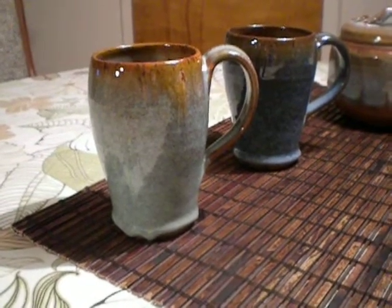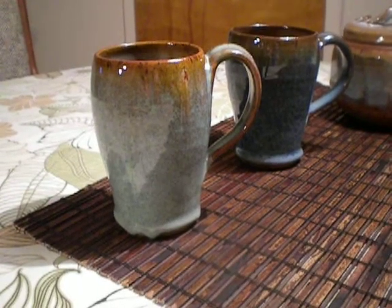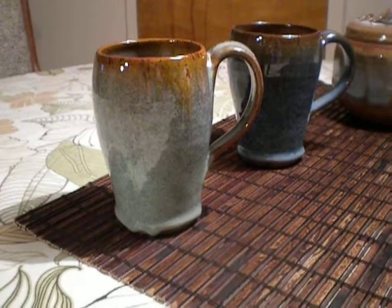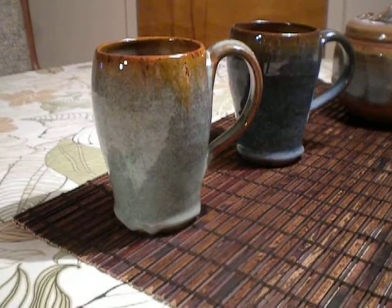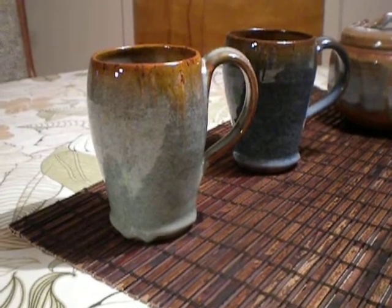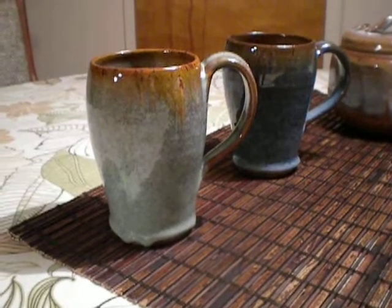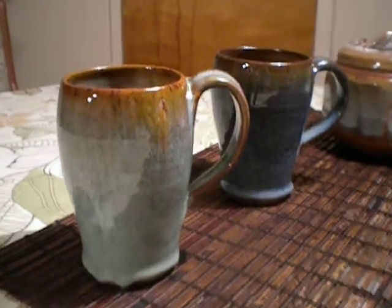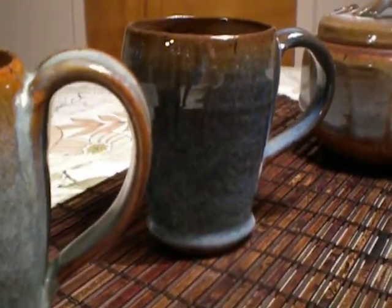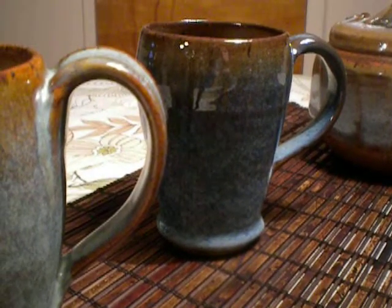We've got two mugs here. The one on the left is Sea Mist over Chino, and there's an issue on the bottom — a little piece of the shelf. I've got to be careful with that Sea Mist, it's really drippy. And then the one on the right is that new Mediterranean Mist over Chino — very pretty. It dripped quite a bit onto the bottom of the mug but didn't hit the shelf, so I think it looks pretty cool. I could drink out of it.